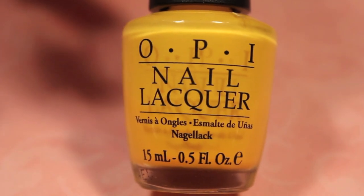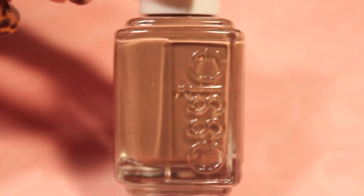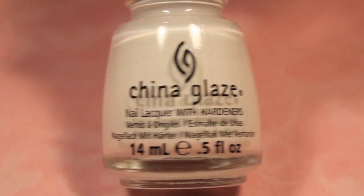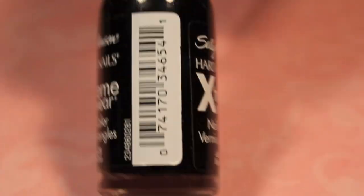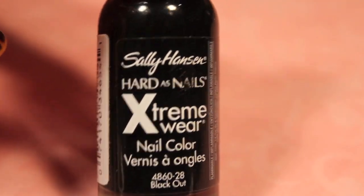For this design, you'll need a yellow polish — this is Neat Sunglasses by OPI. You'll need a brown polish — this is Mink Muffs by Essie. A white — this is White on White by China Glaze. And a black — this is Sally Hansen Hard as Nails in Blackout.